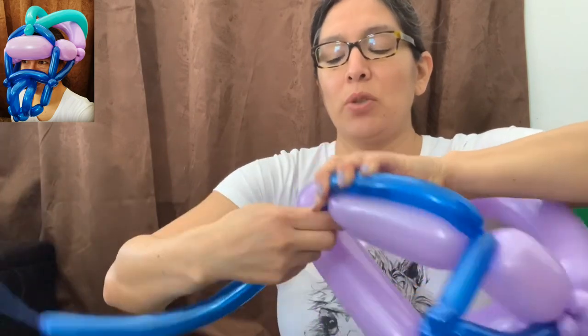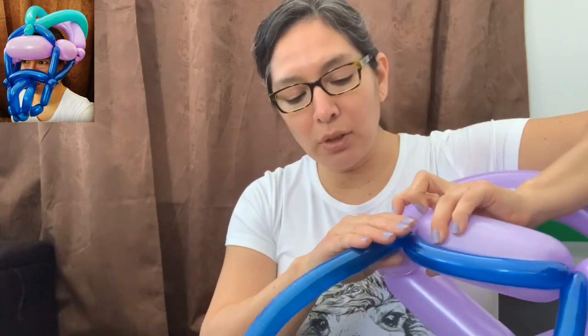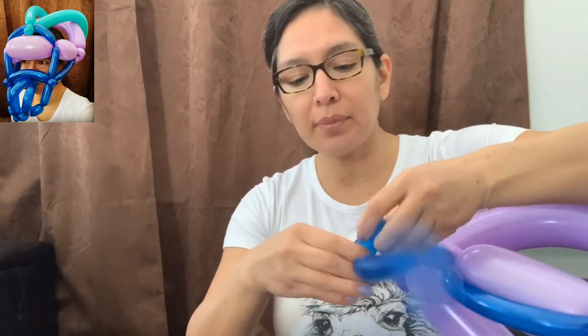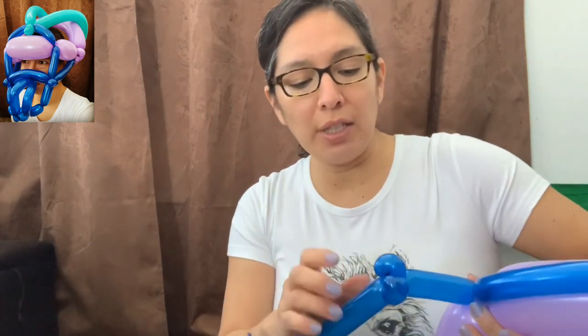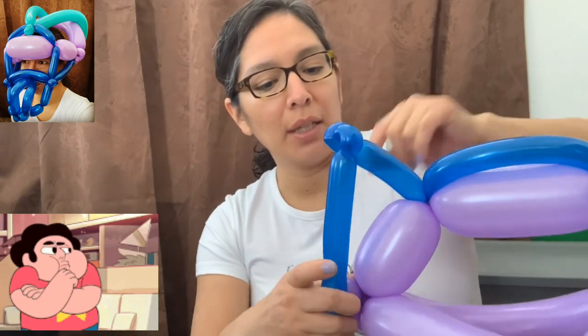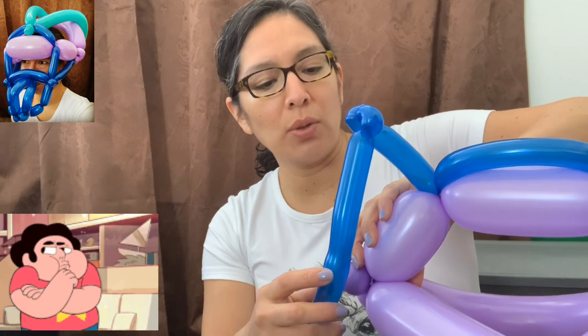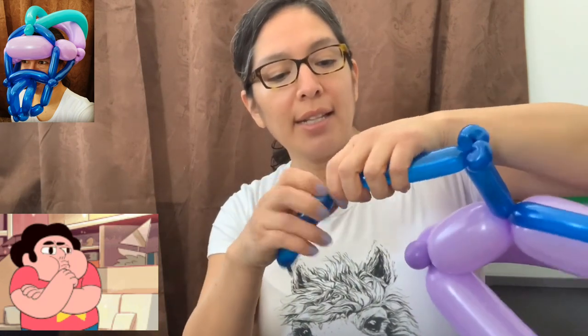Squish and twist a couple of times — that's going to secure your balloon. When you have that, go with a five-finger bubble first and then make two pinch twists. Now you have a choice: connect these two together on this side, or go the other way. I'm going to make it a little bit different from how I've been doing it.